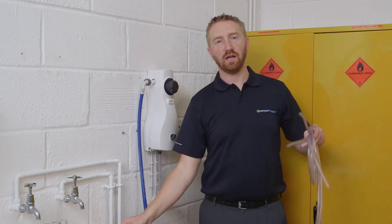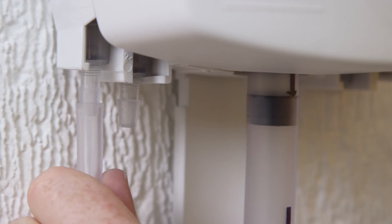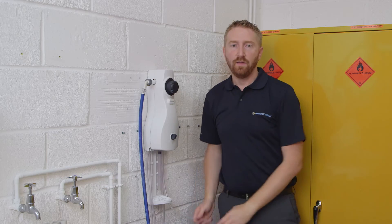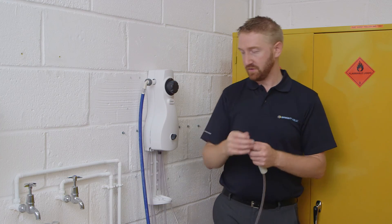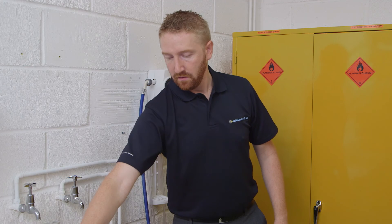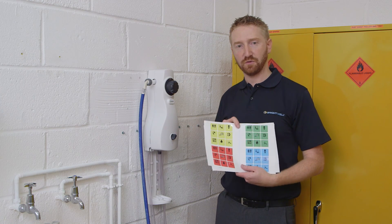Attach the water mains, then attach the clear PVC tubes for chemical inlet — these just push into place on the non-return valves at the bottom of the dispenser. For each of the chemical inlet tubes, attach a weight onto the tube and insert a filter at the bottom. Finally, using the pictograms supplied within the instructions, attach these to the front of the unit to correspond with the chemicals and their descriptions.